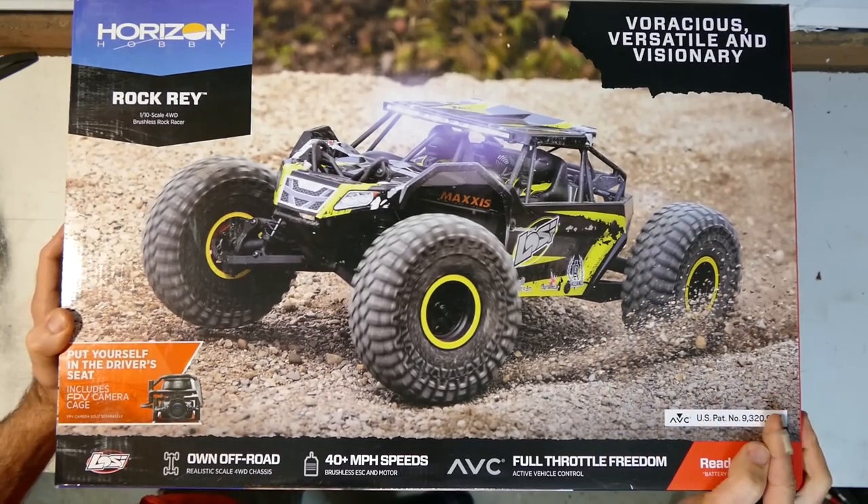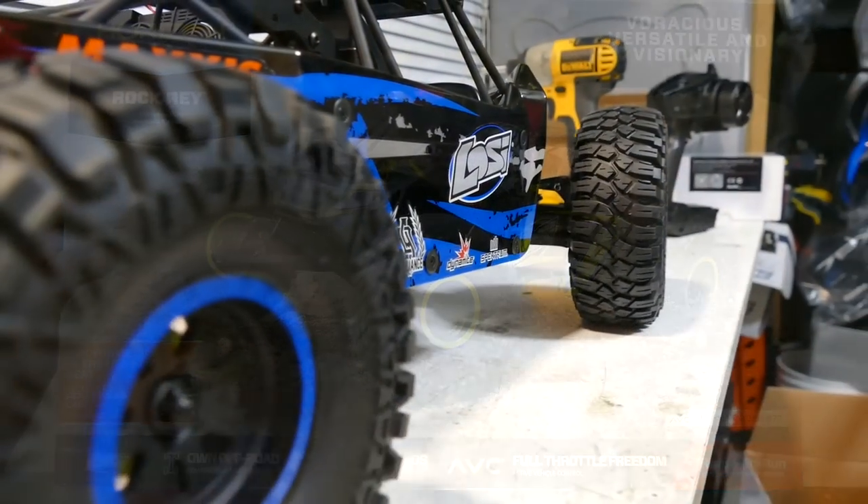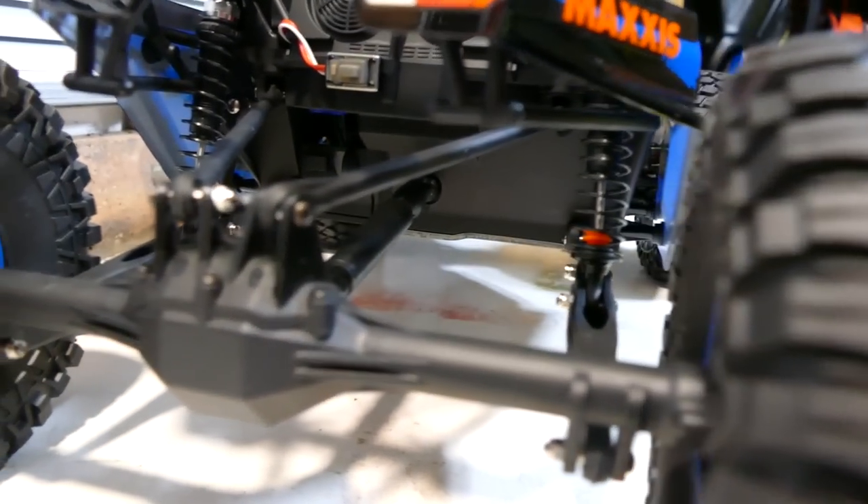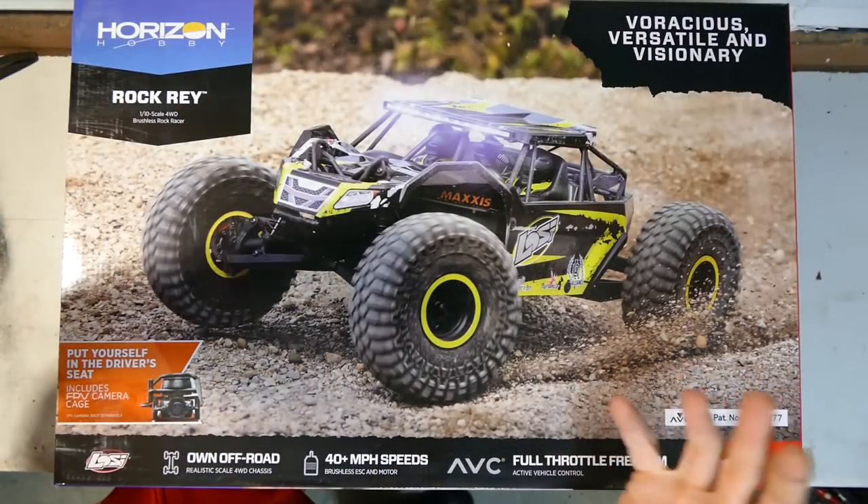Ferocious, versatile and visionary. Now as you can see, I do like the design. Rock racer — kind of like an in-between a rock crawler and a normal buggy style of thing.